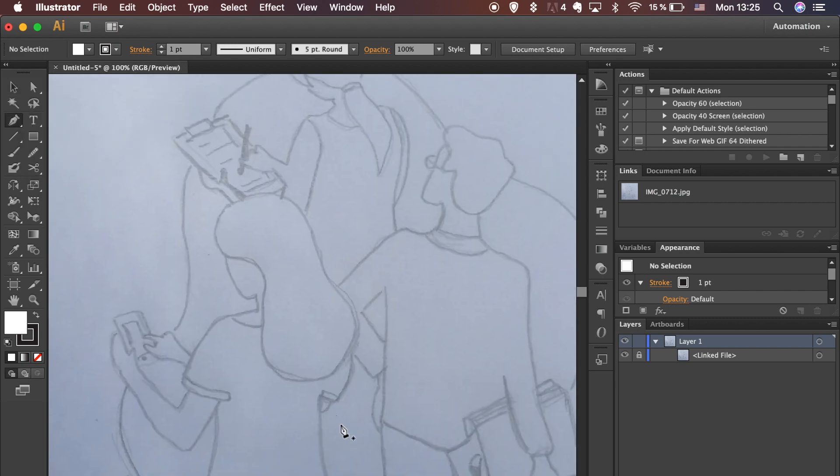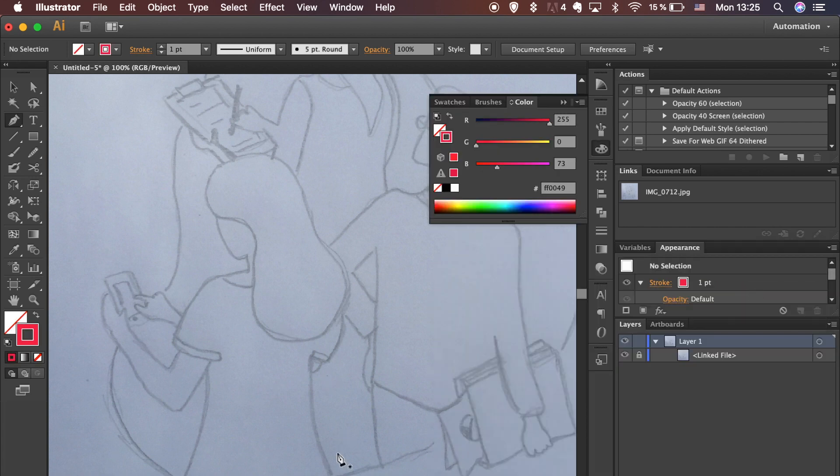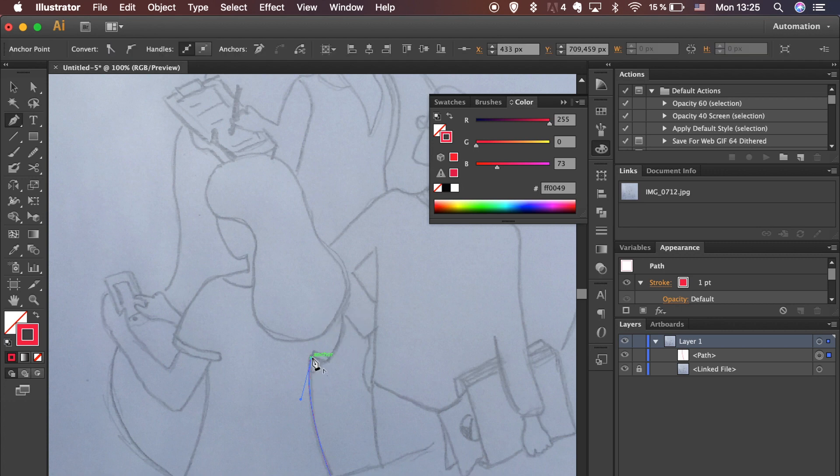Use the Pen tool to trace the sketch. Select it from the left toolbar or hit the letter B on your keyboard. Work with the outline only so it's easier to see the sketch. Select a bright color for it. Draw the whole figure first and divide it after, so the shape is as smooth as possible. Double-click on an anchor point if you want to make it into a corner.